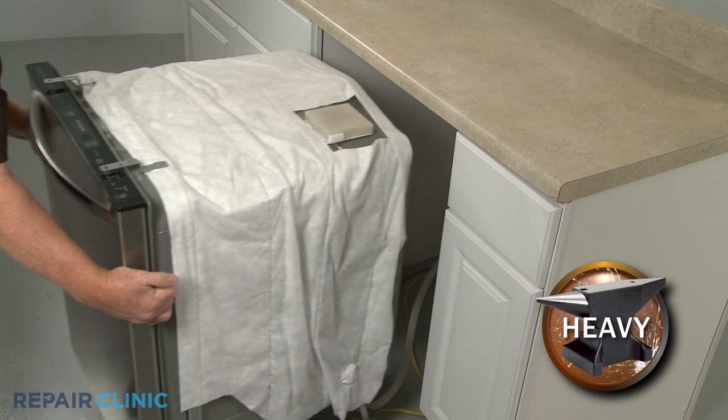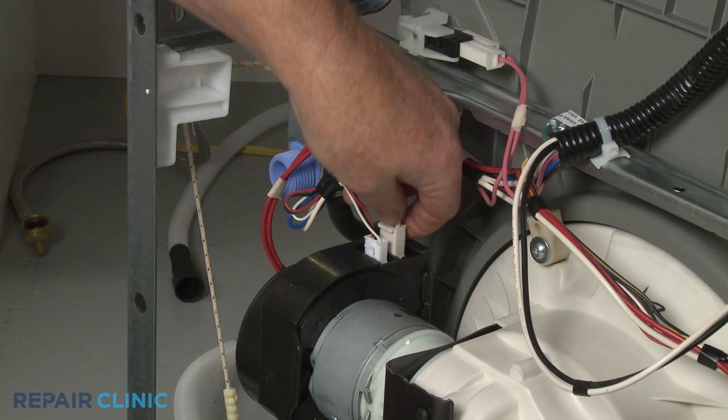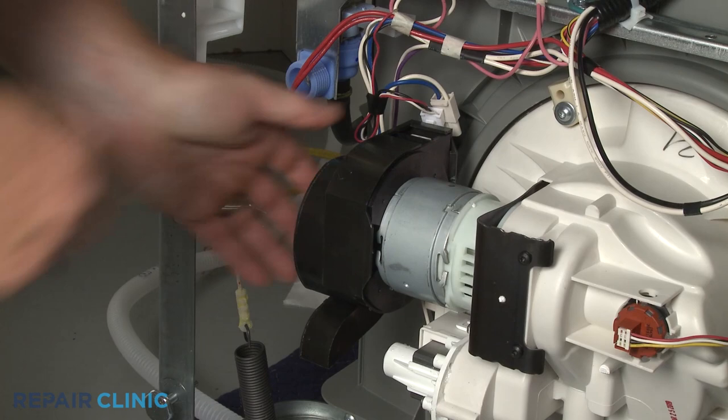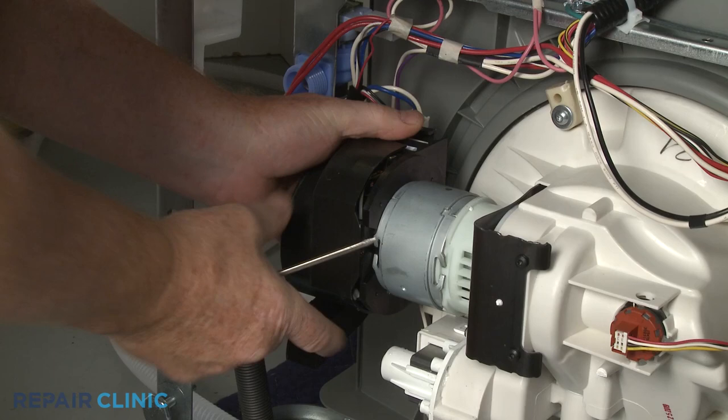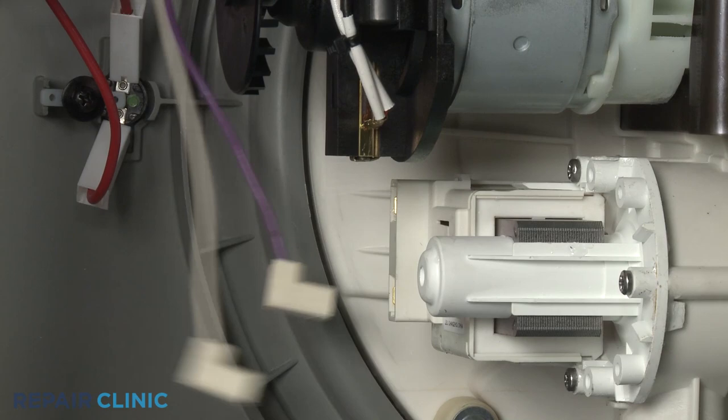Tip the appliance back and rest the rear panel on a towel or blanket. Note the orientation of the wires connected to the circulation motor, then disconnect them. You can use a small flathead screwdriver to help detach the circulation motor cover. Note the orientation of the drain pump wires, then disconnect them.